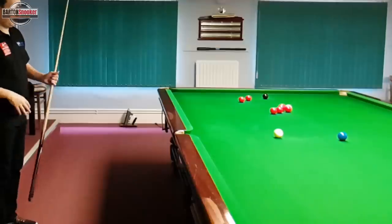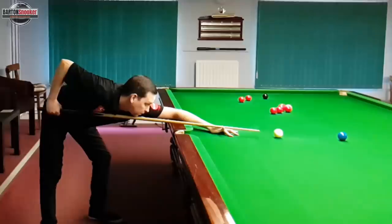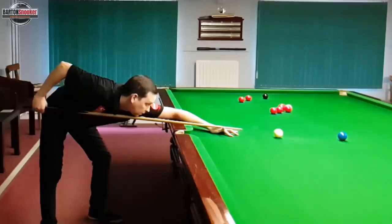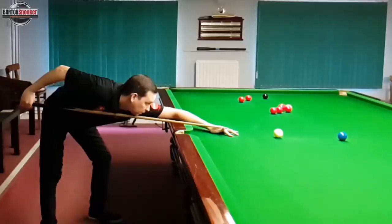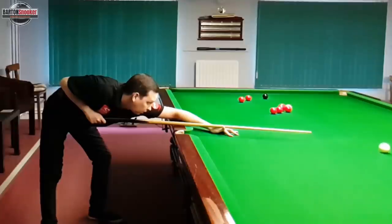One more thing worth mentioning is that we're trying to generate a lot of cue speed and get a lot of movement out of the white ball on these shots. The way we're going to do that is by using a nice long final backswing, which allows us to smoothly and gradually build up the speed of the cue. You can see with my action that I've pulled the cue all the way back to the V on my bridge hand, and then I can smoothly and slowly start the delivery, pushing all the way through the white while trying to keep my head as still as possible.